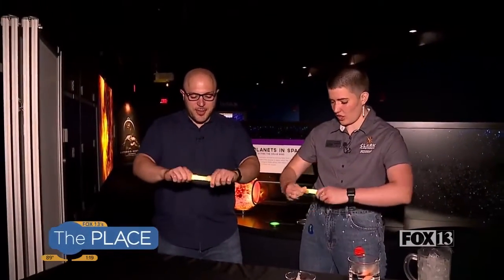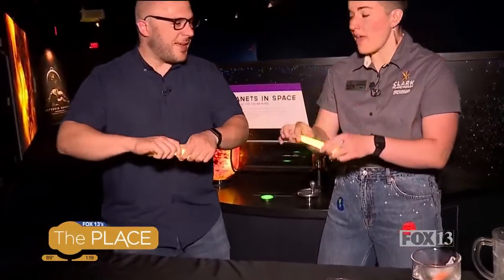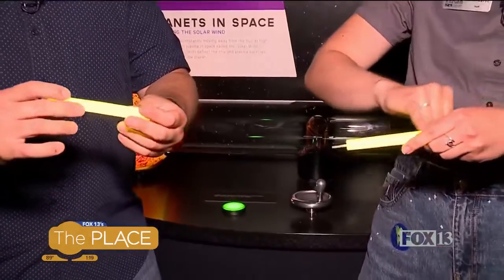Glow sticks are the best summer night activity, right? And they're also great for safety and other science reasons. I've got some glow sticks here — I'll let you crack them, because who doesn't love cracking a glow stick? You find the darkest room, you get a glow stick, give it a nice shake. You know that nice snap when you crack them? That's actually breaking a tiny glass vial inside. You've got a chemical inside the plastic tube.